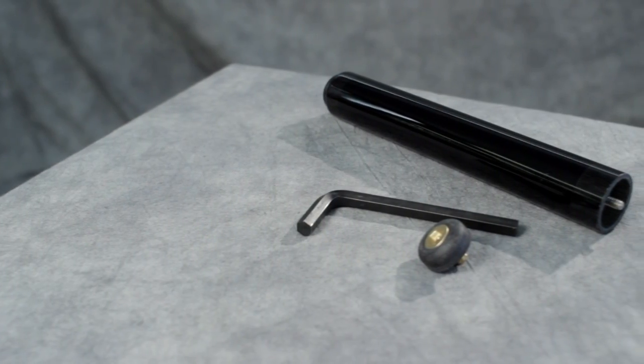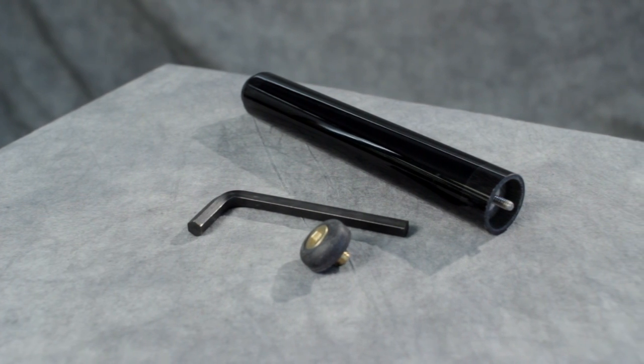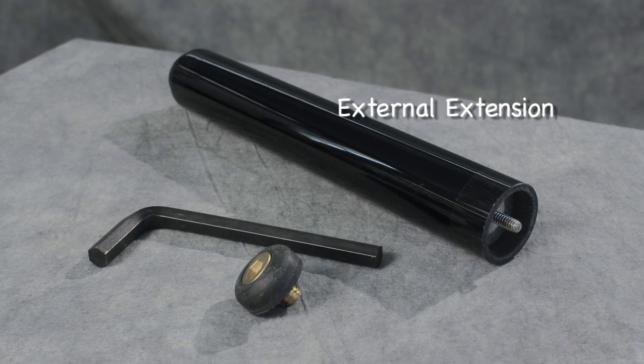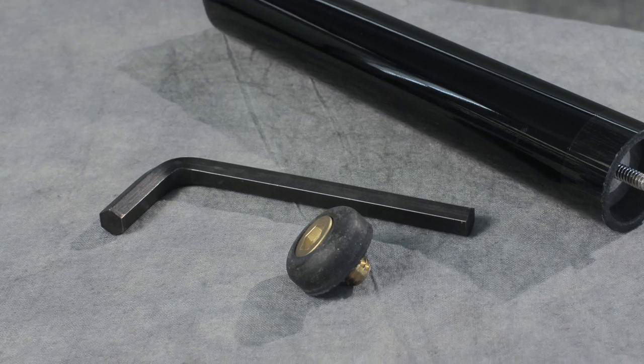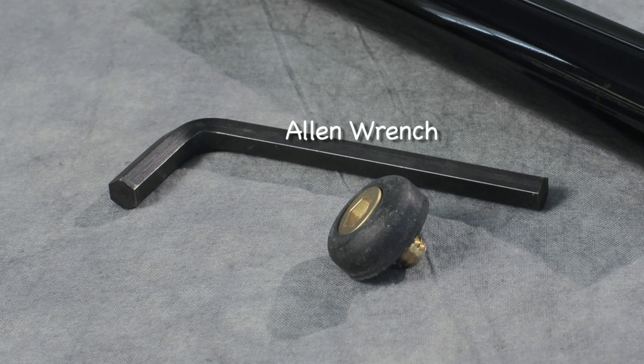Your external extension accessory comes with three parts. The external extension shown in this video is the EXT-JB8, a threaded bumper designed to accept your extension, and an Allen wrench.